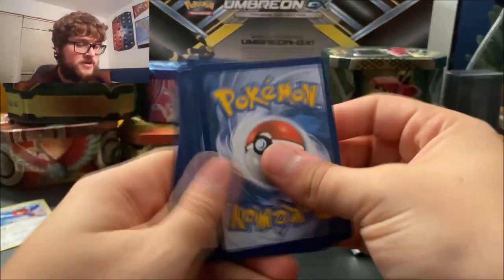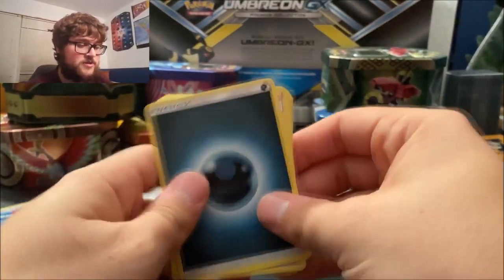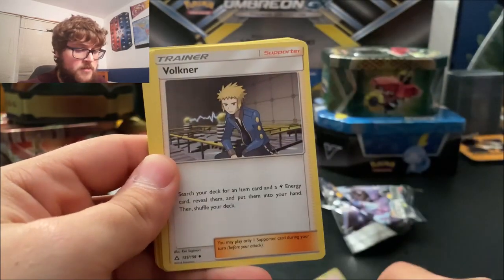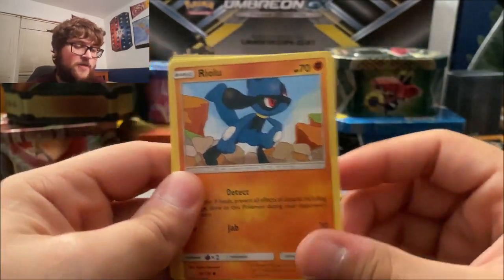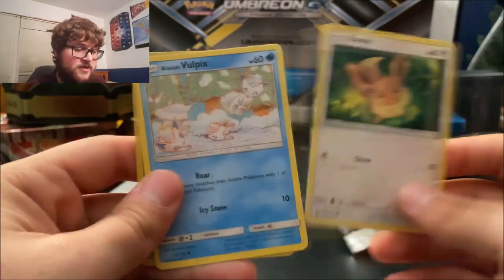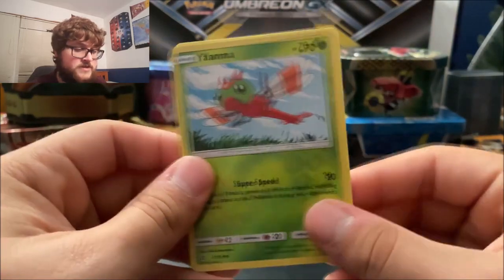Let's get this going — breaking into the first pack. We got Dark Energy, Pokémon Fan Club — that's not bad — Cosmoem, Volkner, Turtwig. I really liked the art on the Turtwig card so I was really hoping I got it. Riolu, Croagunk, Eevee — that's cute — Alolan Vulpix, I do love that art. And a Yanma reverse.